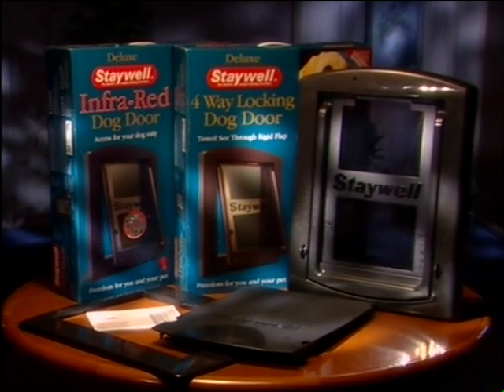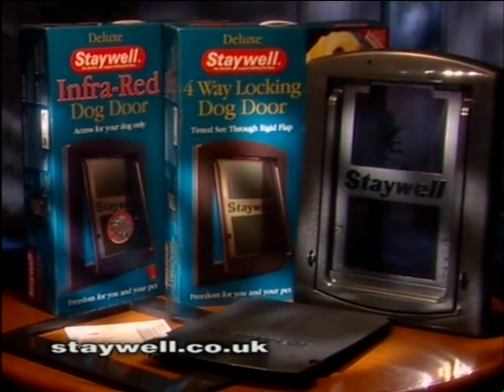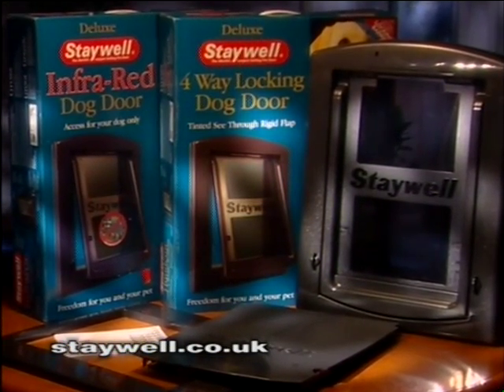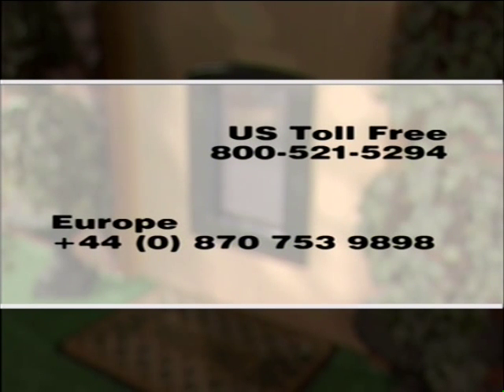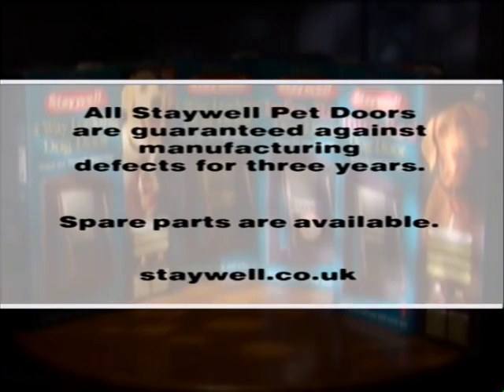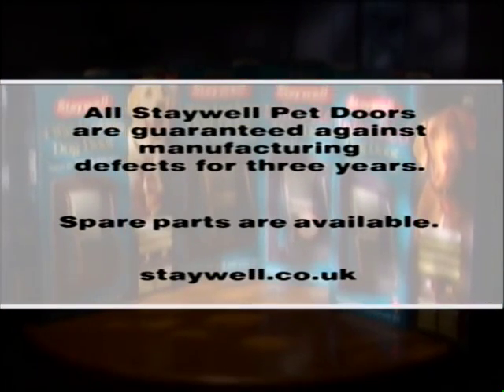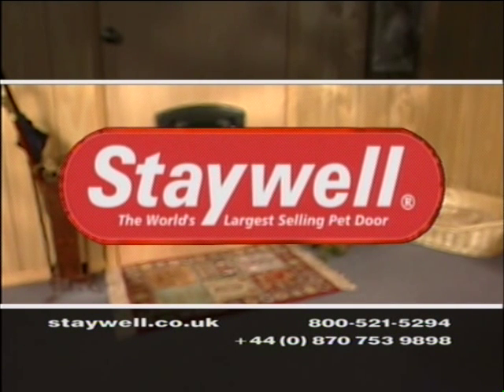If at any time you have questions about your product, we are always available at www.staywell.co.uk. In the U.S., we have a toll-free number: 800-521-5294, and in Europe we can be reached at +44-0870-753-9898. Please remember that all Staywell pet doors are guaranteed against manufacturing defects for three years, and spare parts are readily available from staywell.co.uk. Thank you for buying Staywell, the world's favorite pet door.